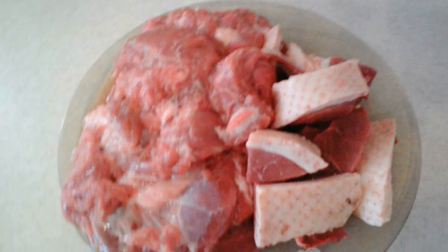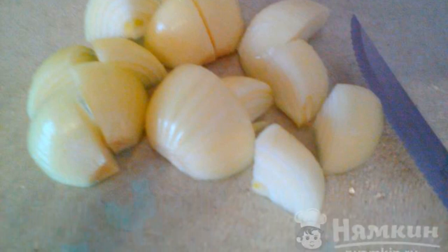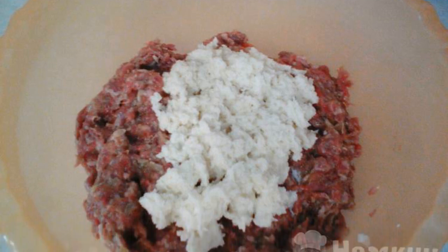We take the meat, wash it, and cut it. Peel the onion and cut it into four parts. Soak the loaf in milk. We twist the meat with onions, then add the loaf soaked in milk, salt and pepper to taste.